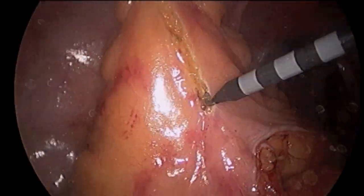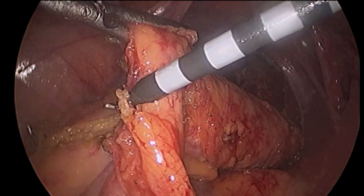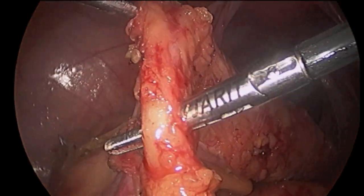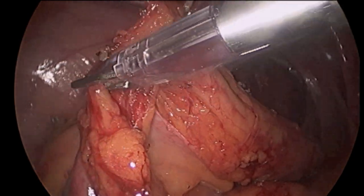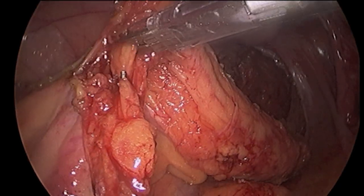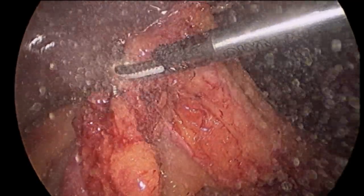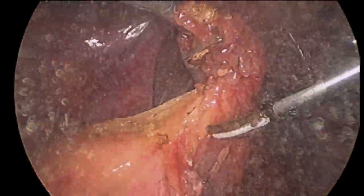The mesentery is scored to mark the line of transection. Next, the large arteries and veins to this bowel segment are individually dissected out, carefully clipped, and then divided with the ultrasonic scissors. Small blood vessels near the bowel can be divided with the ultrasonic scissors alone.